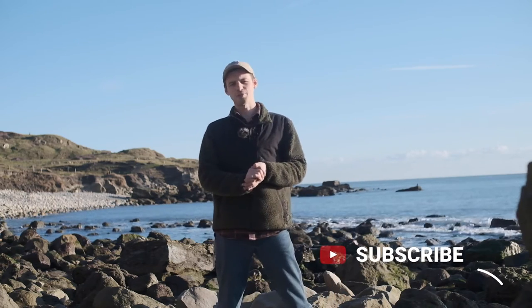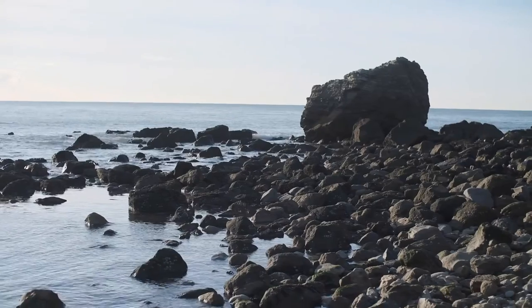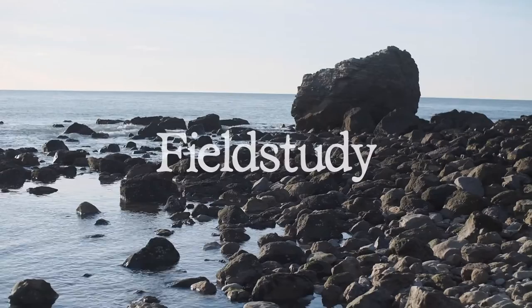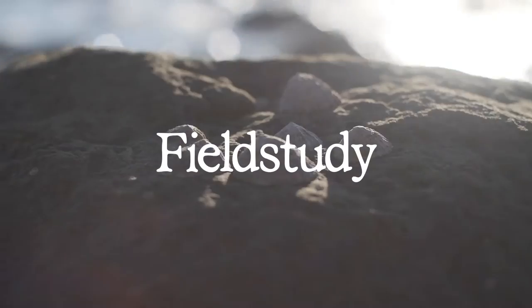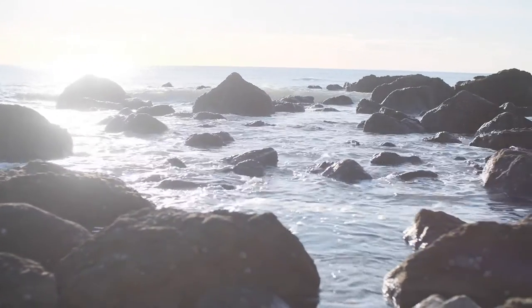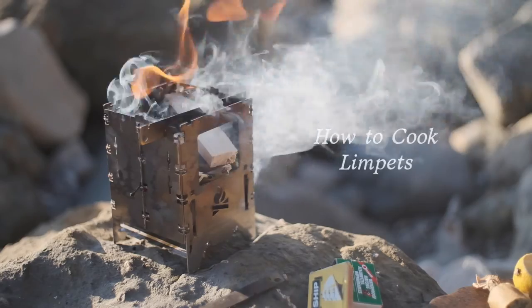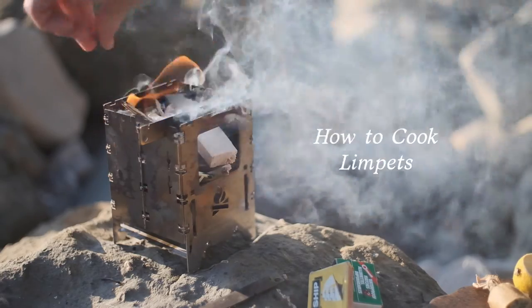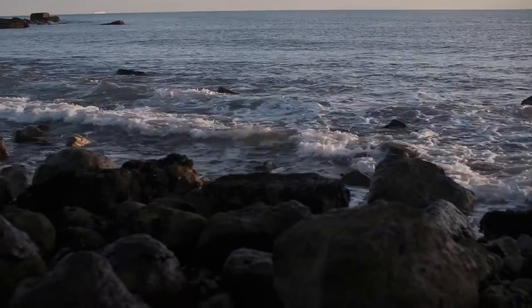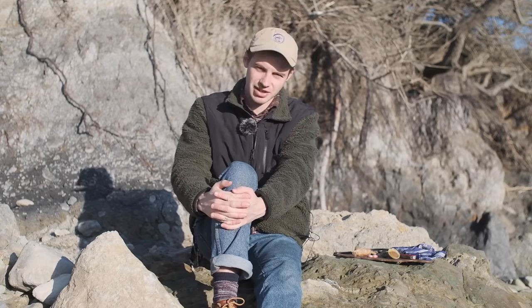Hello and welcome to Field Study, an exploration of food and the landscape. Today we're here on this beautiful patch of rocky coastline and I'm going to be showing you how to cook up one of our most abundant shellfish. Stay tuned.